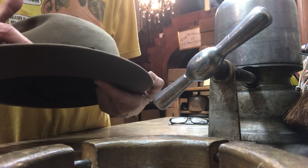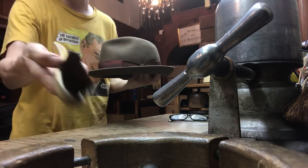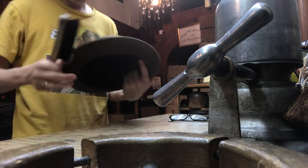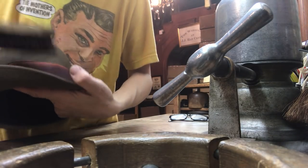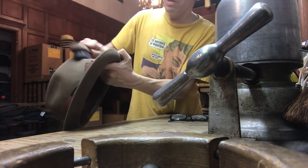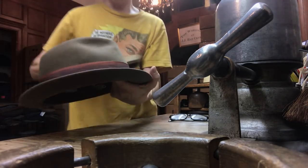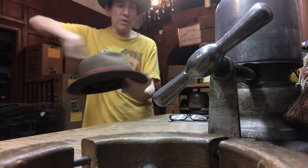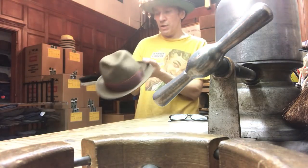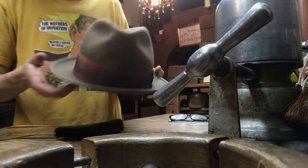I've got some wrinkles here on the band. Let's steam the band. You want to take a brush like this, a brim brush or anything hard, and you're going to just steam it and brush upwards. This comes from stacking your hat. You shouldn't stack your hats, and if you're going to, you need to separate them with some cellophane or a foam ring — a cardboard ring. You don't stack hats right on top of each other because it makes horrible wrinkles on the band of the hat below.